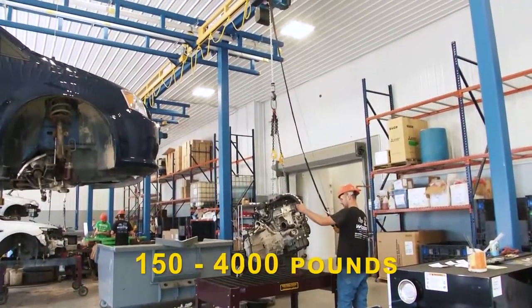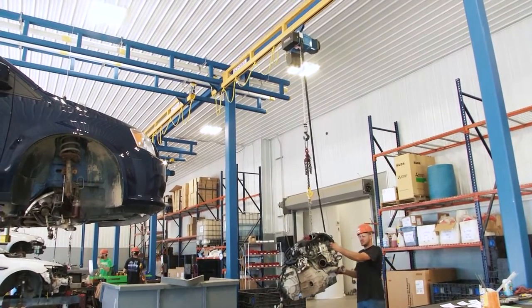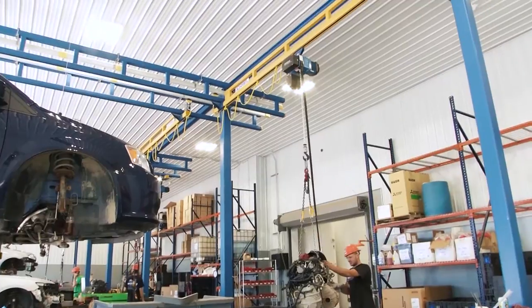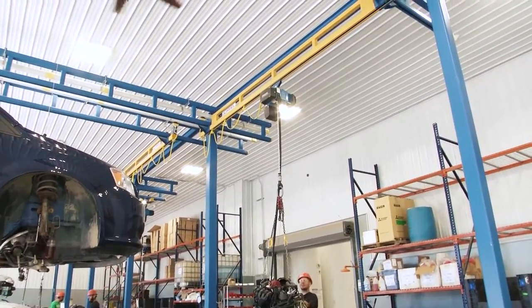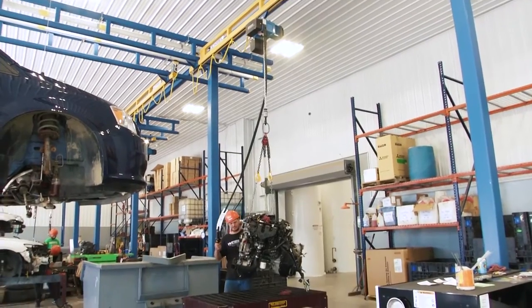A freestanding crane is exactly what it says — it's standing on its own. We provide a header that holds up the crane, and columns that stand on a floor. That floor can be six-inch reinforced concrete. It doesn't need to have a footer or any type of concrete work done.